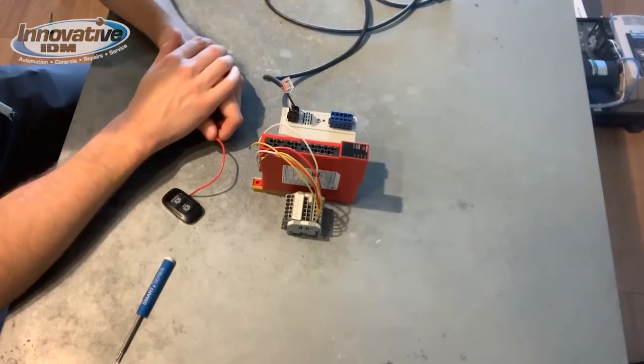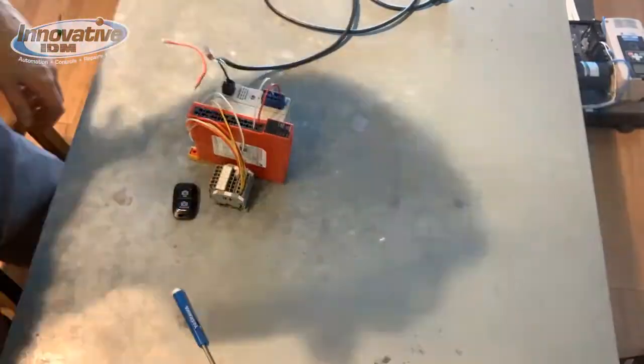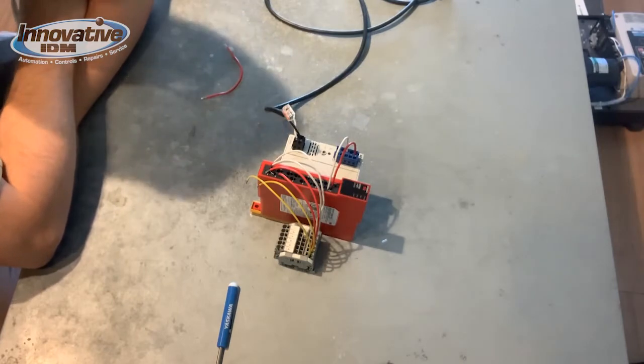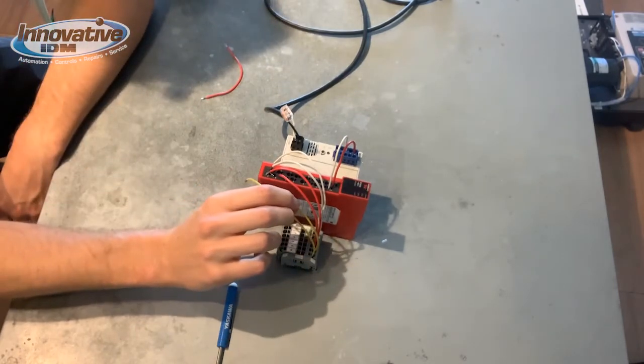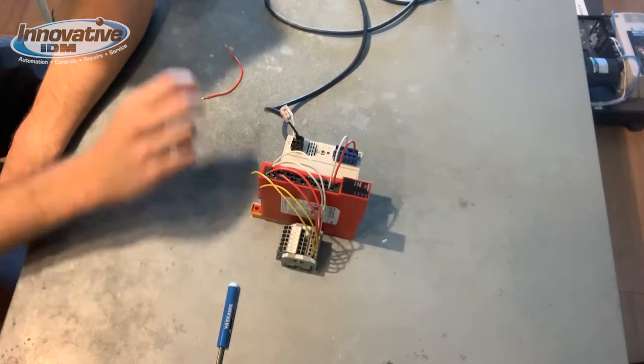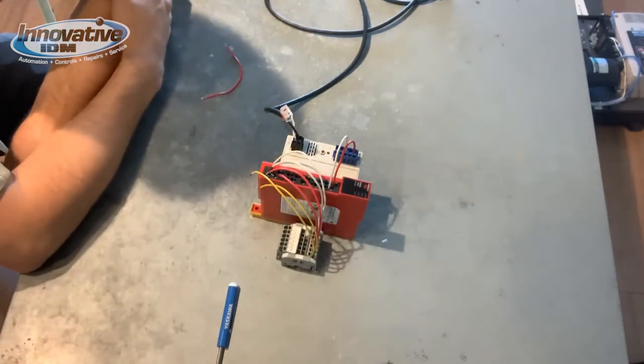Now let's wire up the relay and the power supply. Next I'm going to terminate the connections that are going to end up going to our drive. Yellow will be our feedback and I'm going to have this auto reset. Red and white are safety outputs.